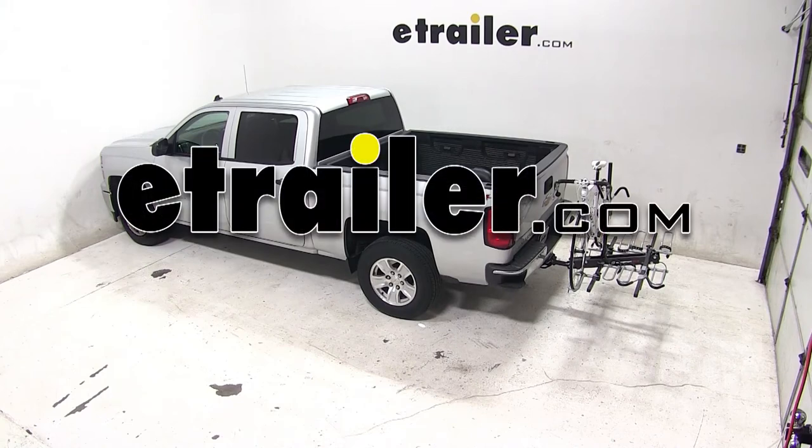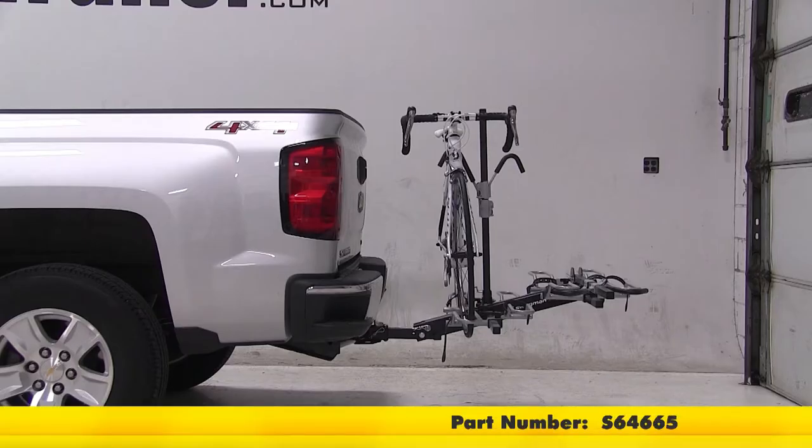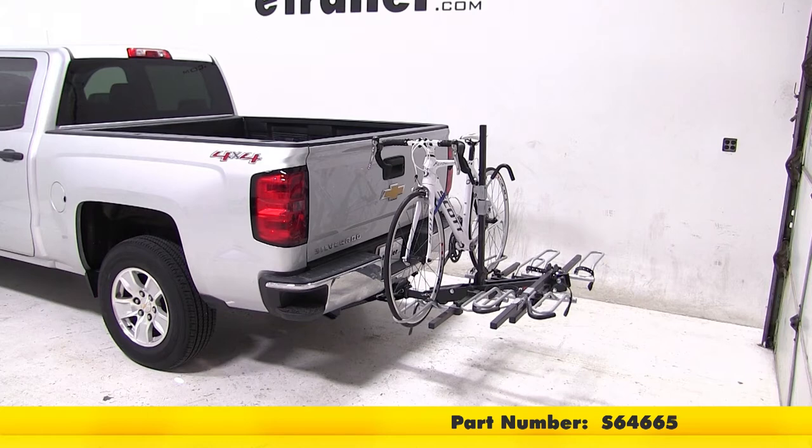Today on our 2014 Chevrolet Silverado, we'll be test fitting the Swagman XTC4 4-Bike Rack for 2-inch hitches, part number S-64665.